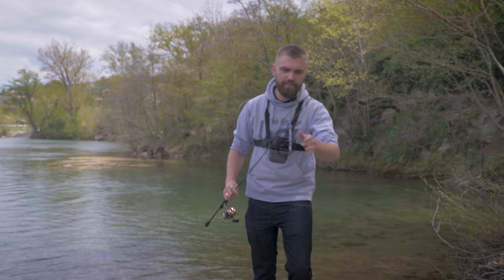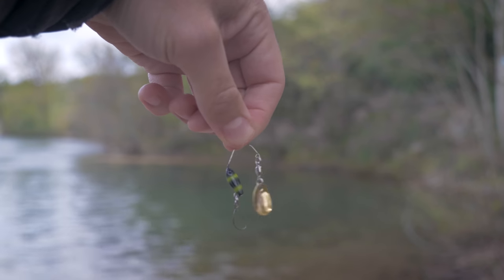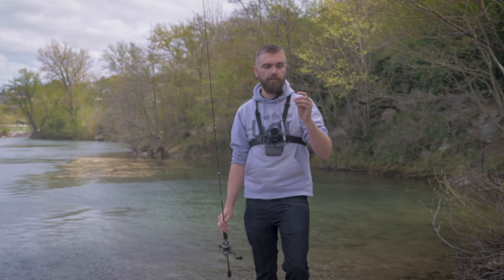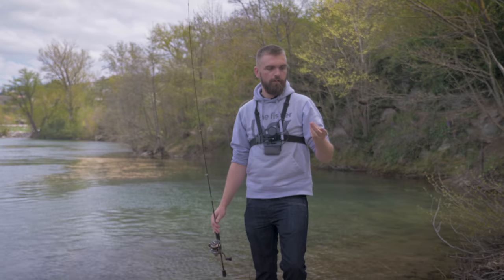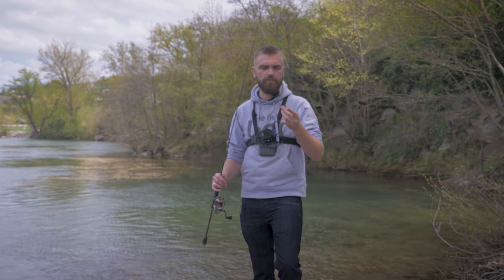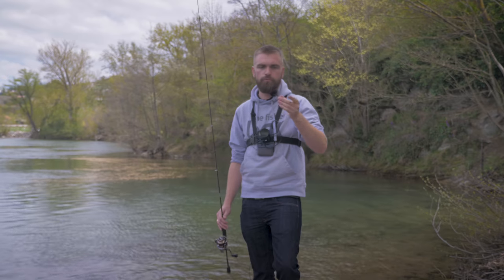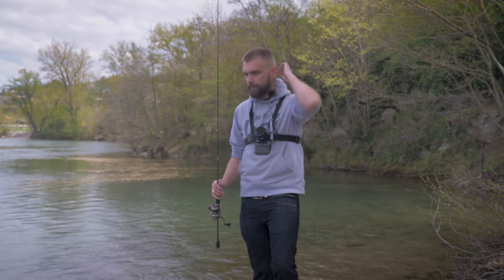On va passer directement sur le premier leurre : c'est le Mini Hurricane SB de chez Volkensoul, un petit micro spinner bait — une catégorie de leurre que j'affectionne particulièrement. Surtout si vous débutez et que vous ne savez pas trop avec quoi pêcher, prenez des micro spinners : c'est très simple, ça pêche partout, ça pêche tout le temps, ça pêche de tout. Principalement à faire du lancer-ramener, mais vous pouvez aussi varier les animations. Il est monté en hameçon simple donc ça accroche beaucoup moins, ça abîme moins les poissons. Vraiment un super bon rapport qualité-prix.